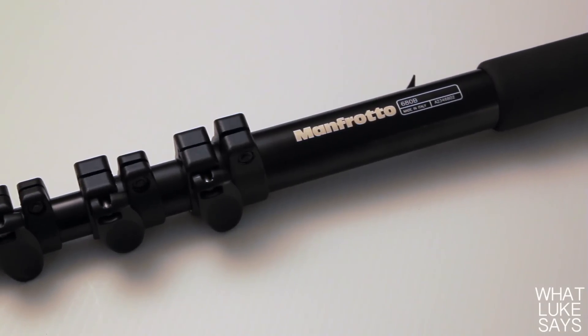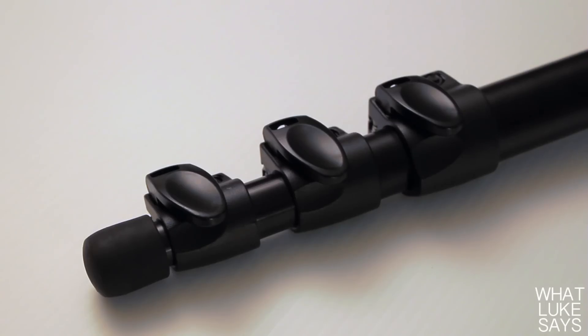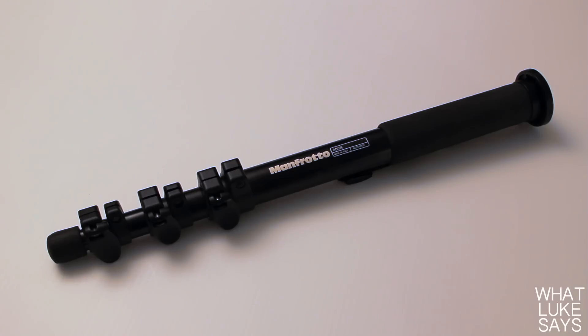The Manfrotto 680B is a 4-section monopod featuring flip lock levers. These 3 levers are extremely well constructed and they extend to give the monopod a maximum height of 60 inches. The monopod is 20 inches in length in its most compact form and it weighs less than 2 pounds.